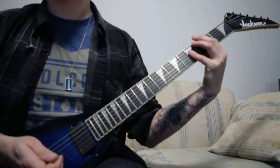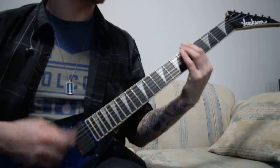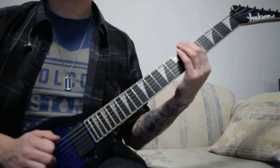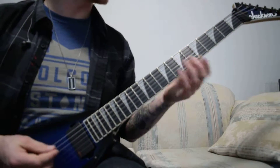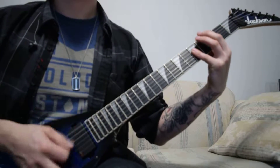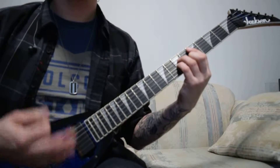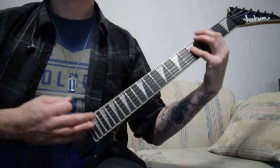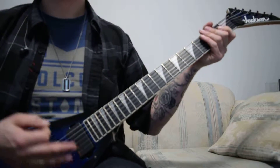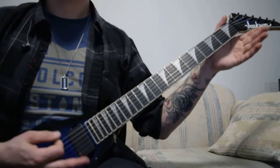Next one is the diminished chord using the 3rd fret, so it'll end up being 3, 3, 5. Then just a power chord on the 5th fret, so it'll be 5, 5, 5. So the progression goes — which is just 5, or 6, 5, 3. Open.